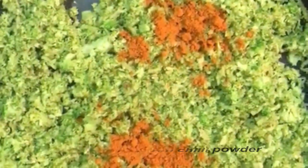Add a little bit of salt, a pinch of turmeric, coriander powder, and jeera powder. You can see that once I add the salt, the broccoli leaves a little bit of water. Add a spoon of red chili powder, give it a stir — this is almost done.